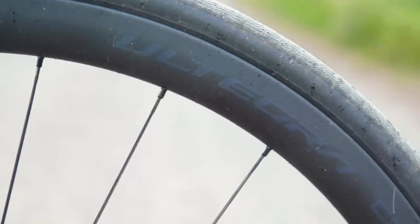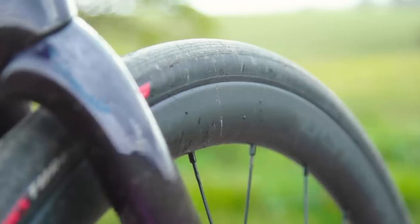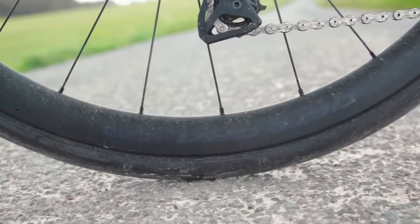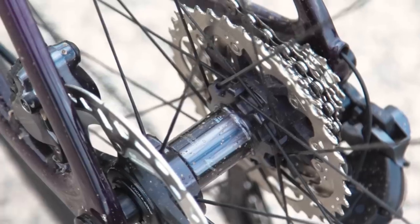Wheels aren't usually part of a groupset review here at Bike Radar, but Shimano significantly revamped its Ultegra wheelset alongside the groupset and I've put them through their paces. Historically, I'd describe Shimano's wheels as very safe designs — some might even say dated. The new wheels buck that trend with a wider profile, a broader blunted aero shape, and they're tubeless ready. Both Dura-Ace and Ultegra share the same rim profile, with Dura-Ace getting a lighter layup. At 1,488 grams a pair, they're a decent weight, with cup and cone bearings that are classic Shimano — easy to maintain and durable. The new freehub uses standard pawl engagement rather than the direct engagement system found on Dura-Ace.